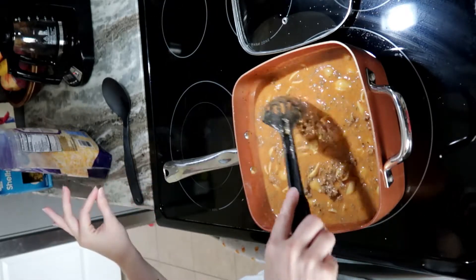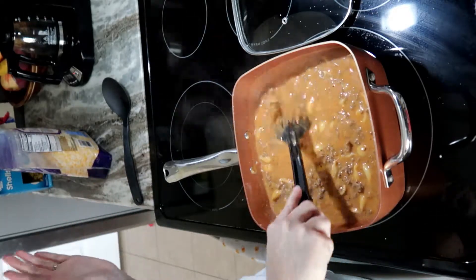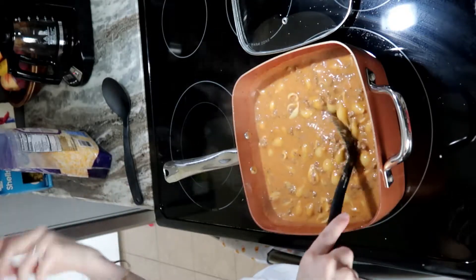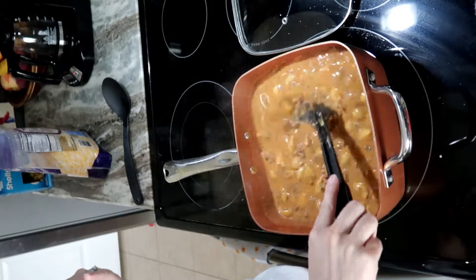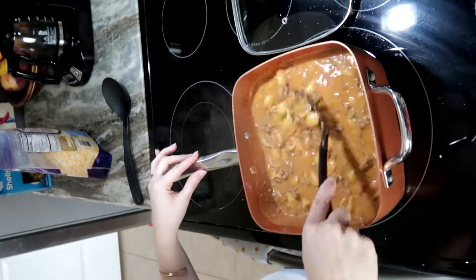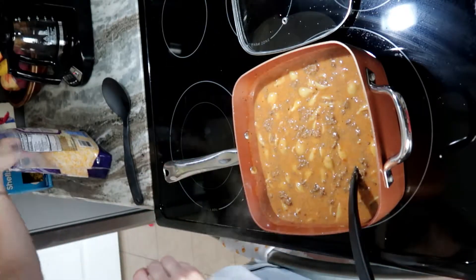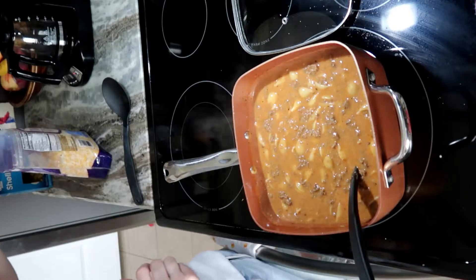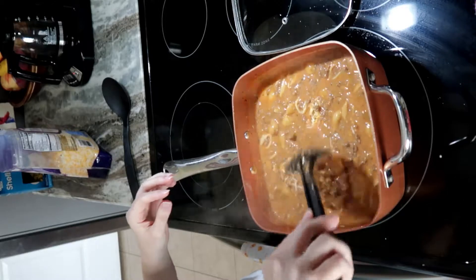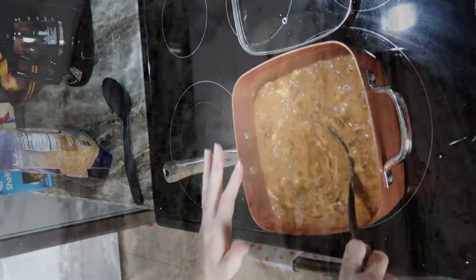The next day after it sits in the fridge, the noodles soak in that water and it's not soupy at all — it's thicker, more like a pasta sauce. I'm just going to put about a handful more cheese in, let it melt and simmer for about two more minutes, and then we're done.